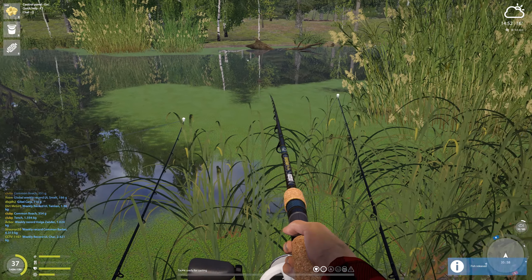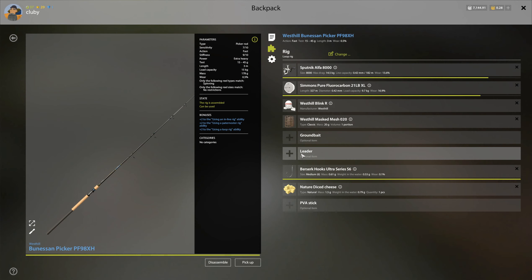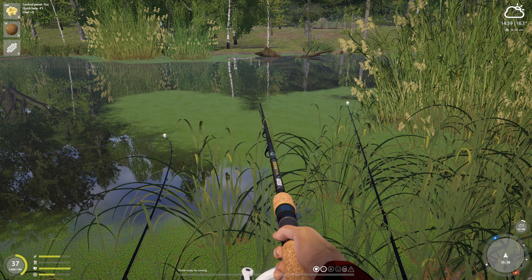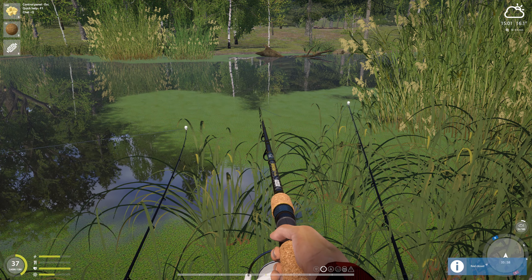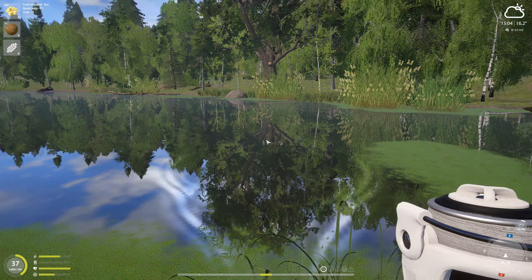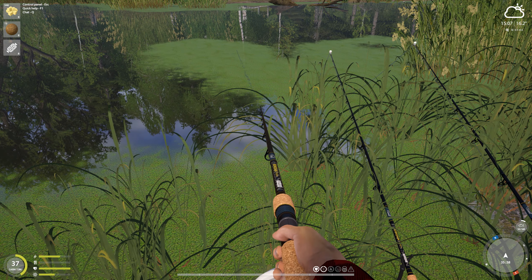You'll catch lots of tench or roaches here. We're just using regular old tench mix because I have an insane amount left. We're using two rods with cheese and then one with honey dough. You'll catch some carp too, so be careful in this spot. I think another roach — like I said, you get lots of roaches.